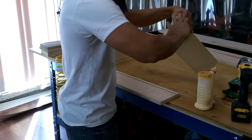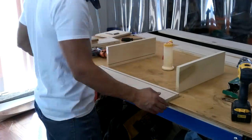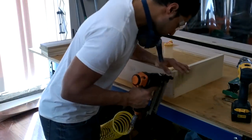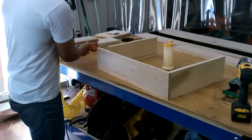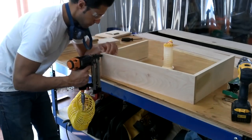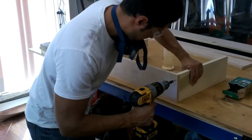Now I'm going to start the assembly of the drawers. I'll apply some glue to the end grain and tack it in with some 18-gauge brads just to hold it together temporarily, then use my screw gun to drive some screws in for a permanent hold. I'm only assembling three sides at first because I need to slide the drawer bottom into the grooves before closing it up with the fourth side.